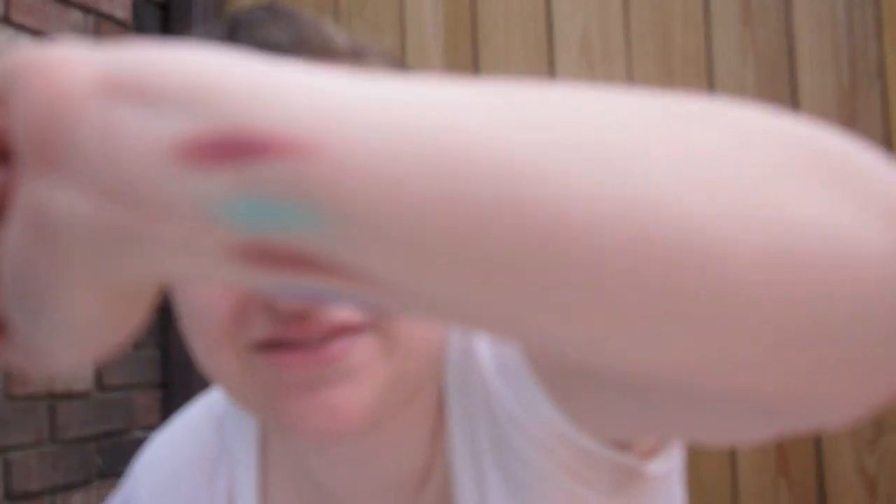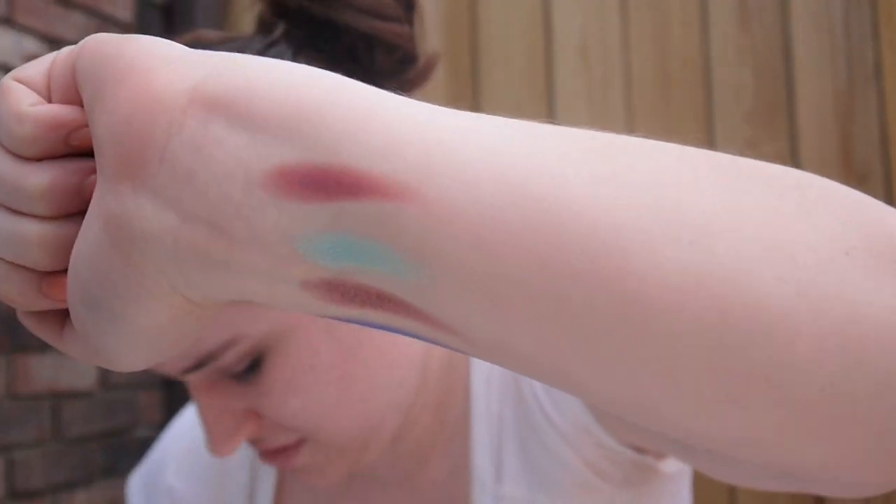Now I'm going to do the next four colors. These colors swatch really easily and they're really pigmented. And they're perfect for summer.